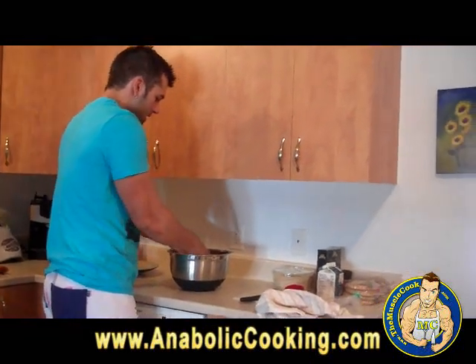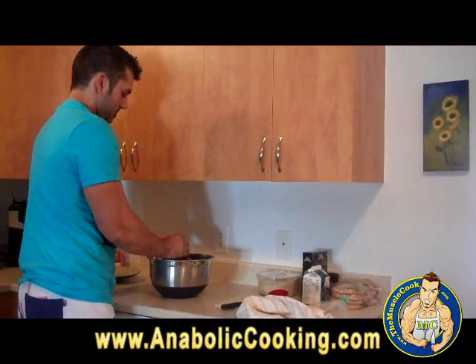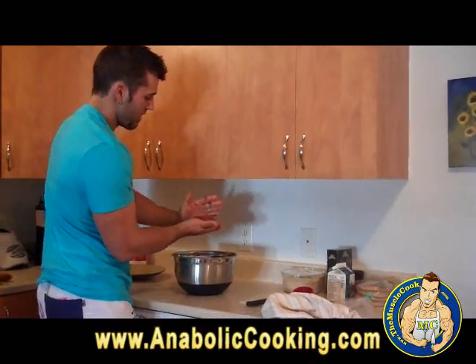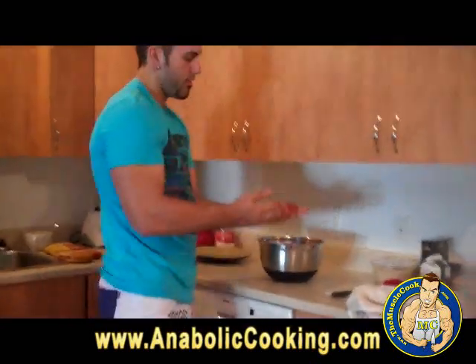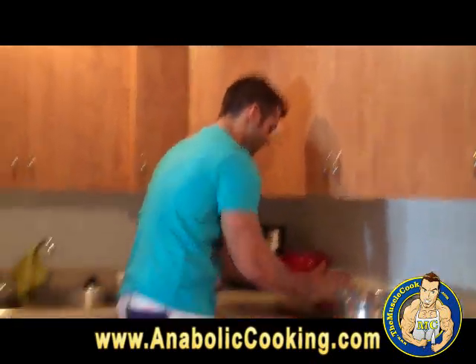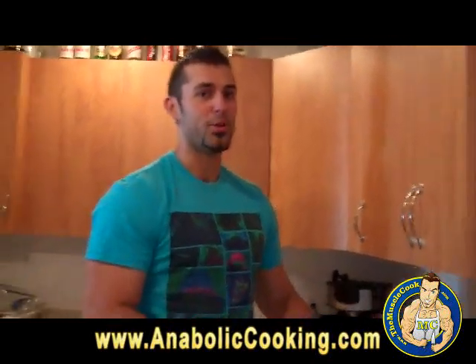Now you want to form your patties. That recipe is going to make eight patties. Take a good-sized big handful like this — that's a good size for a patty — and place them on the plate. So I am going to form eight patties and then fire them off on the grill.